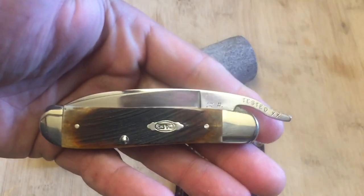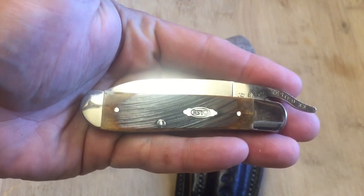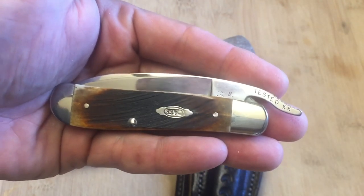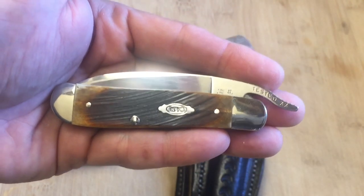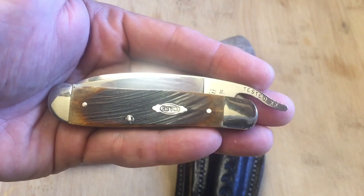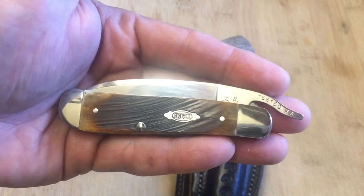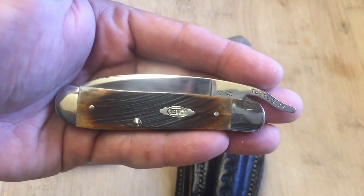Now if you guys are not familiar with Rust Lock knives, when these first came out several years ago — I think the first time I saw these was about 15 to 20 years ago — they came with a clip point blade, and it's a beautiful clip point blade. I bought one several years ago but the blade itself was a little bit too narrow on the end, so I didn't like it a whole lot and I ended up selling it right back on eBay.